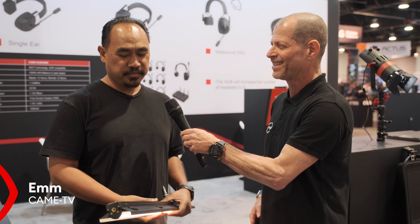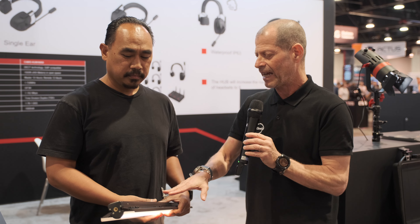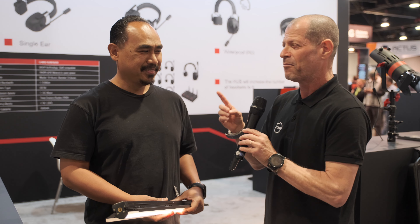Hi guys, I'm Johnny from CineDi and I'm here together with Em. Thank you for inviting me. You're actually representing CAME-TV, and you have a new light — this is actually the Andromeda Mark II.